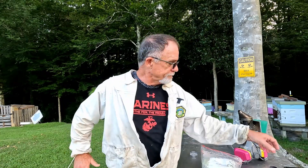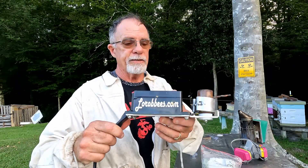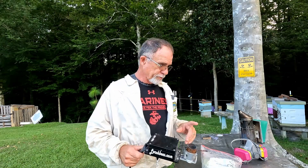So I'm going to treat them with oxalic acid and we're going to do a vaporized treatment. I have an electric treater — there are many different models you can get, but this is the one I choose to use.